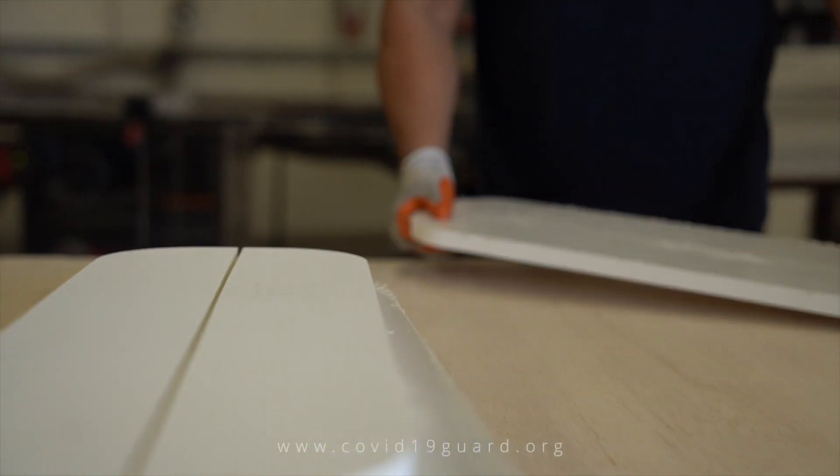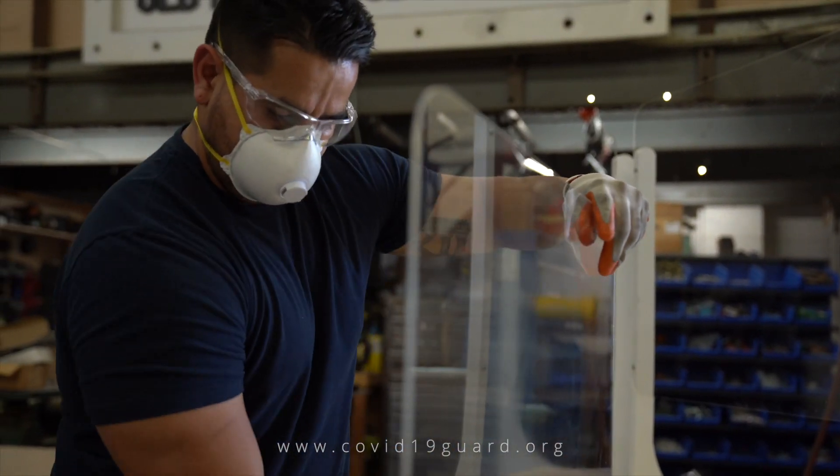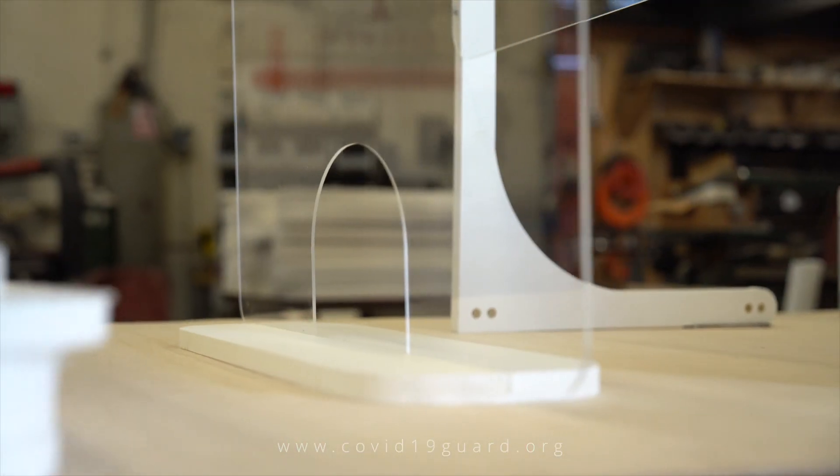Our goal is to use these creative fabrication techniques to also provide free guards to the small businesses in need. If your office orders 20 guards, we're going to donate 20 guards to another small business in your name.